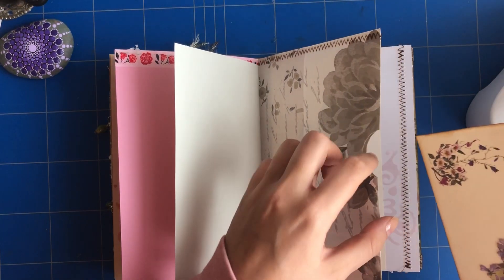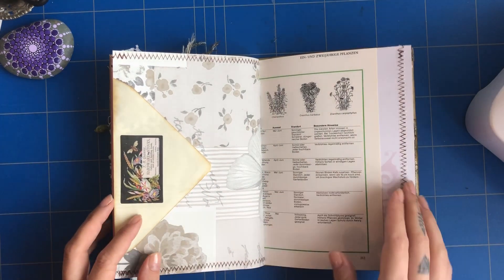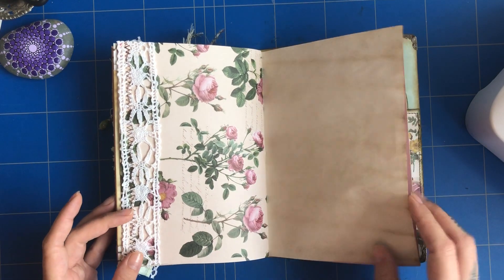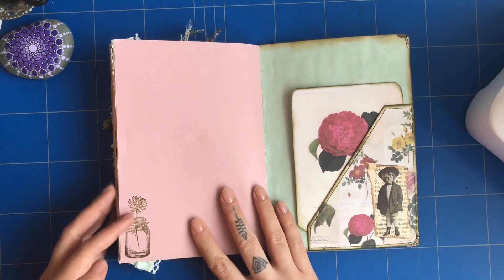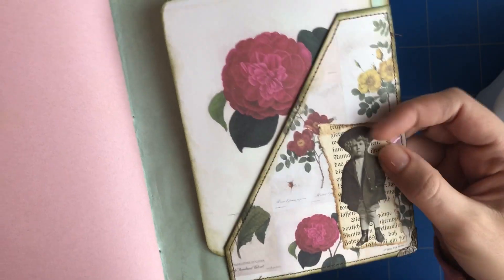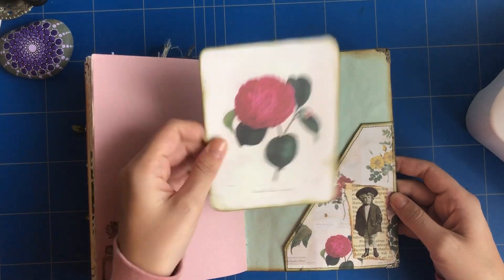This goes in here. There's some vintage lace here. On the back cover there's another tuck spot with a Tim Holtz child image and another journaling card.